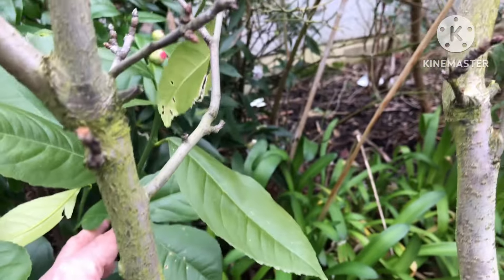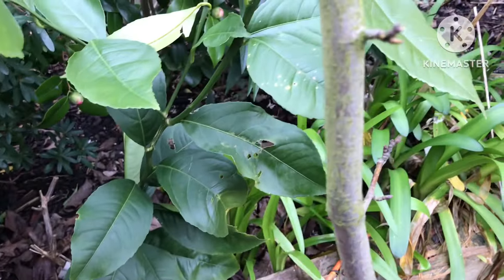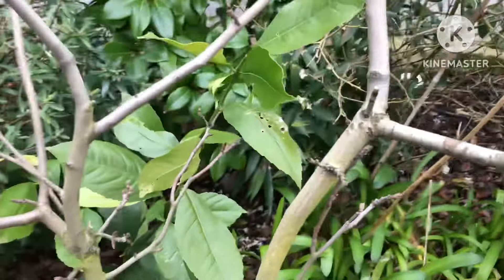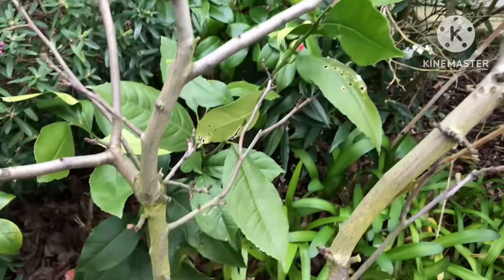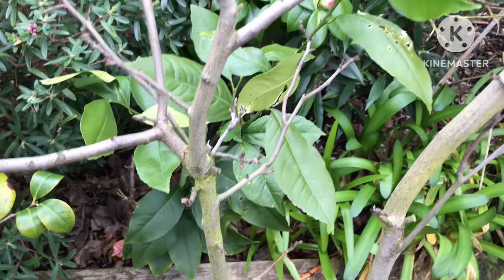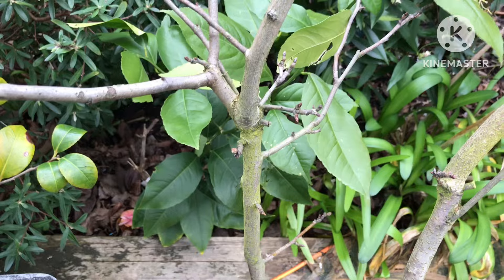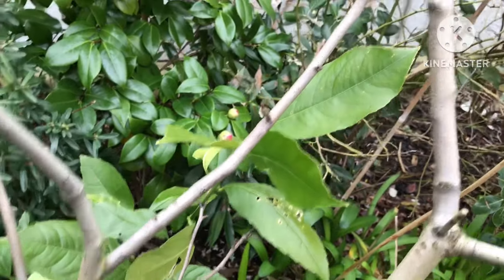If it happens to be the grafted variety, there's a possibility it will send out flowers. If it's rootstock, it's likely to keep growing vigorously, which I'm perfectly happy with until it gets to a decent size. I don't think it'll flower if it's rootstock — could be bitter orange, and I can't remember what the other rootstocks commonly used for Myers lemons are. It certainly isn't a Poncirus rootstock.